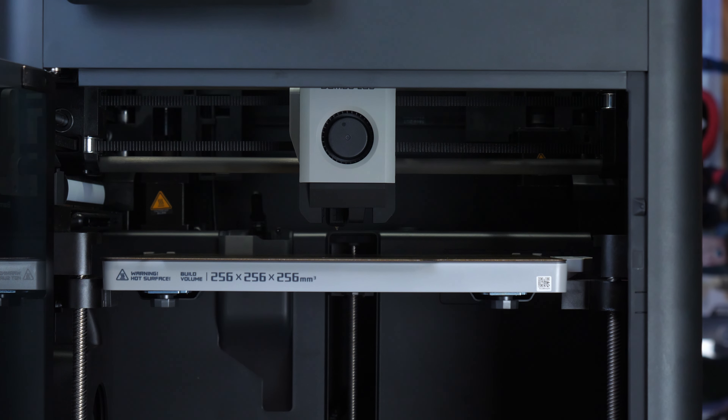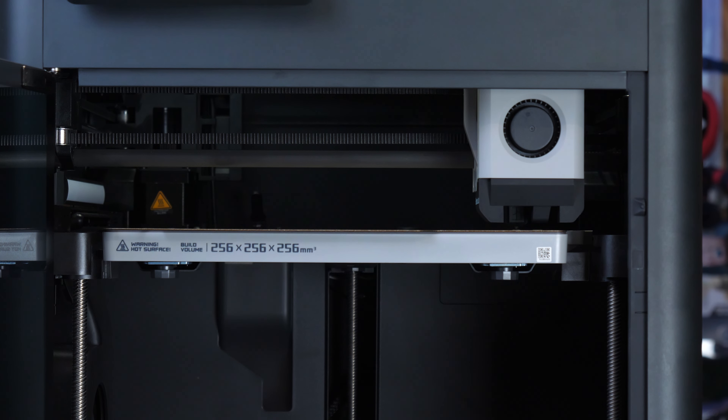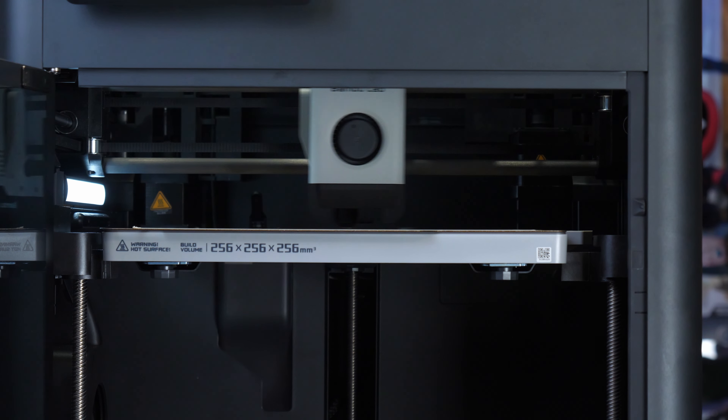The P1S is the latest printer from Bambu Labs based on their P-series platform. It is a fully enclosed printer, which means you can print not only PLA and PETG but also ABS filaments. It features a self-leveling removable sprung PEI sheet bed, with a maximum print volume of 256x256x256mm, up to 100 degrees C. It has an all-metal hotend up to 300 degrees, and is one of the fastest 3D printers available, capable of up to 500 millimetres per second.